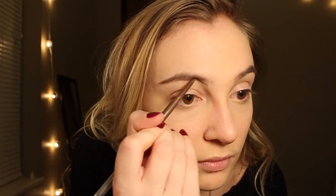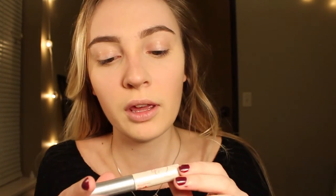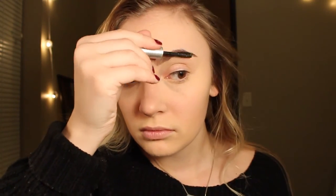I kind of do everything out of order because I'm a mess. Then I'm going to take this Ulta eyebrow pencil in medium brown and draw in my eyebrows. I take the spoolie end and brush them out. You want to set your eyebrows — this is Chela defining gel.